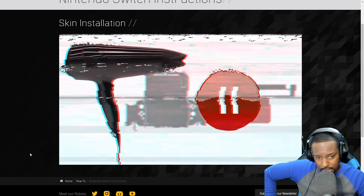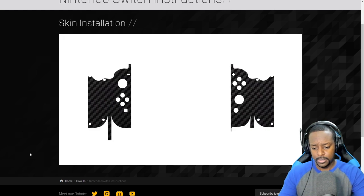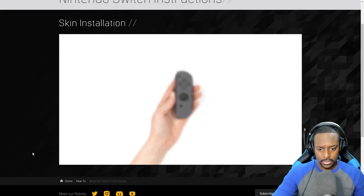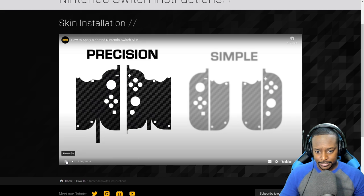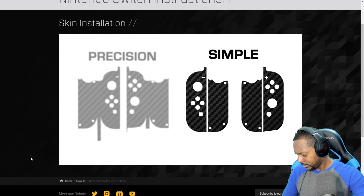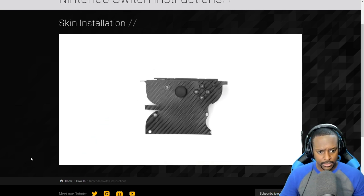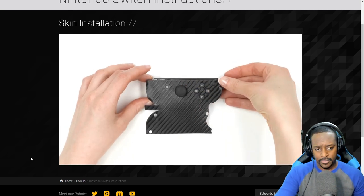You'll require a hair dryer for this installation. Let's start with the joy-cons. For optimal results, ensure you are under bright lighting. First, wipe down your joy-cons with the included microfiber cleaning cloth. Note that each skin comes with two types: precision fit and simple fit. The precision fit is tougher to apply on the entire body of your joy-con; the simple fit offers an easy installation and covers both the top and bottom surface.